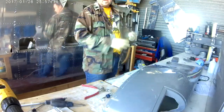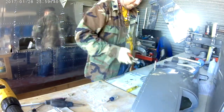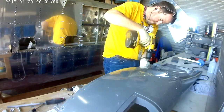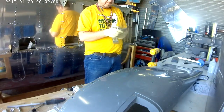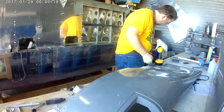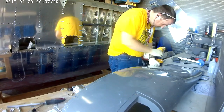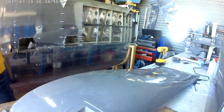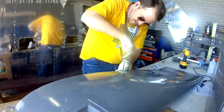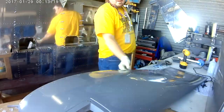Before you rivet, deburr both rivet holes on the wingtip to flush-mount a 426 flathead rivet. When you rivet, you're pushing one side against fiberglass, and fiberglass is a little brittle. You don't want to go crunching it around. What Van's actually suggests is taking a slightly longer rivet and squeezing it — it will squeeze wider than the hole diameter, which is what you want, but without putting so much pressure on the fiberglass that it cracks.